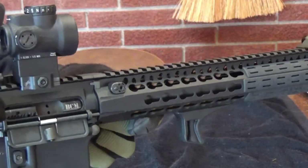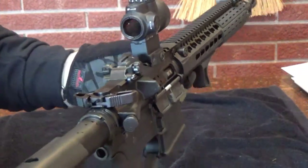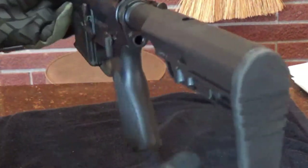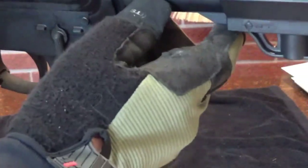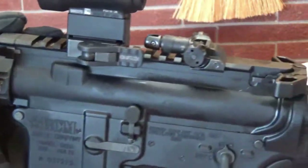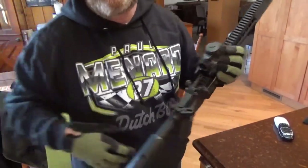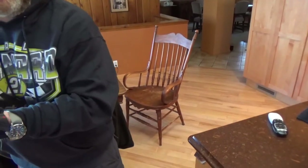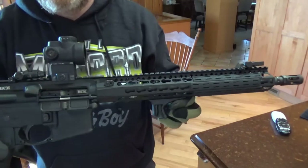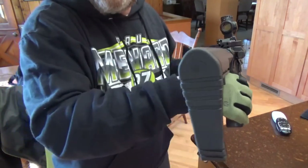There are better rifles out there, obviously, but I just think BCM is a no-nonsense, heavily mil-spec rifle. I'm a big fan of mil-spec because I was in the military, and I've seen what millions of soldiers can do to rifles. Mil-spec is mil-spec for a reason - it may not be better than upgraded parts in every way, but it survives under abuse.